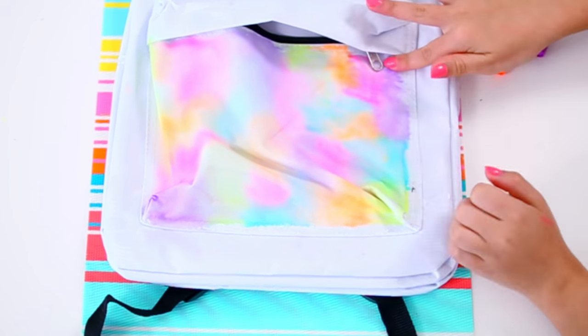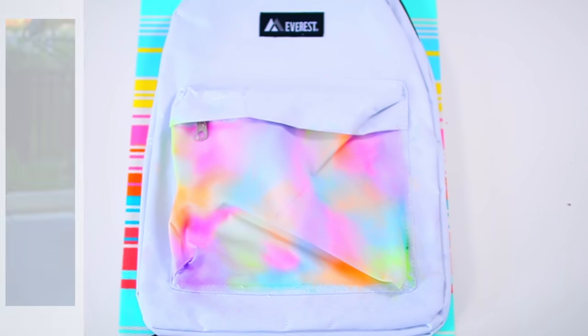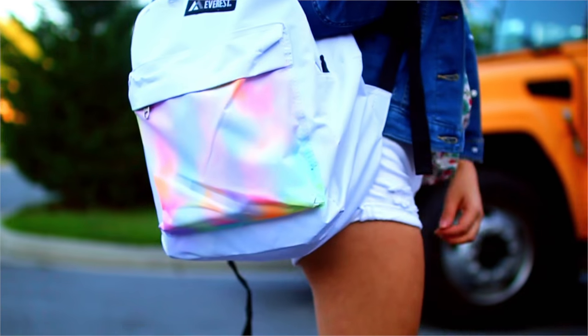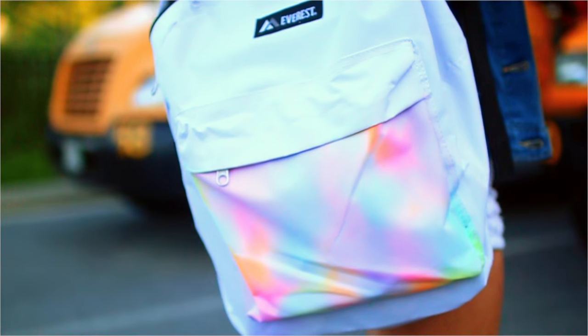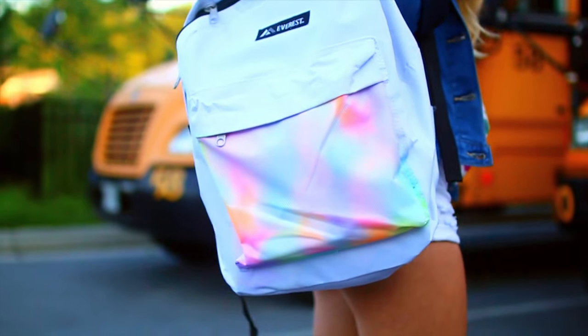Once you finish coloring the portion of the backpack you want, just let the backpack dry so all the colors can finish bleeding out and so it's not damp anymore. Then your backpack is ready to wear. Also feel free to color your entire backpack like this — it really doesn't take that long. I was just worried my markers might run out of ink because I got really cheap ones, but if you get some nice fabric markers you could totally color the entire backpack and that would look really cool.